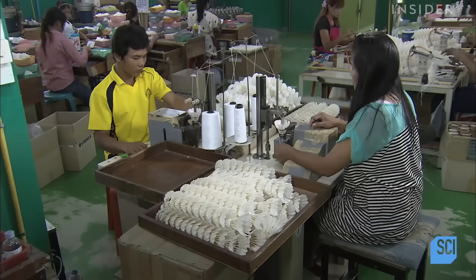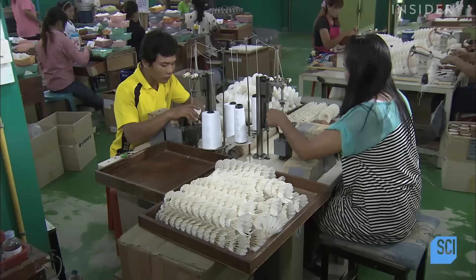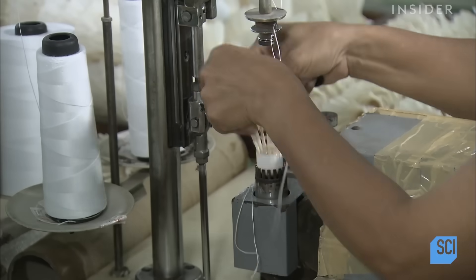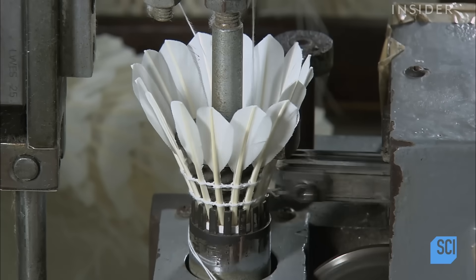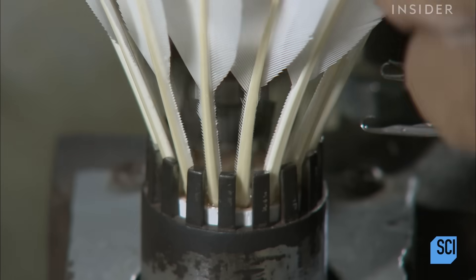To further stabilize the feathers, workers place them in a specialized sewing machine that binds them securely together with two rows of thread. The threads stitch each feather to the next. This process strengthens the shuttlecocks, helping them maintain their shape even when they're getting slammed back and forth over a net.